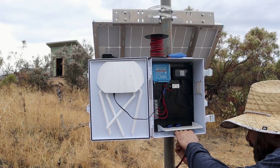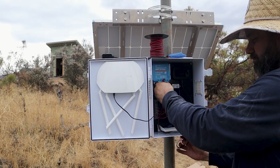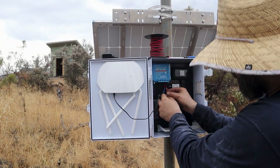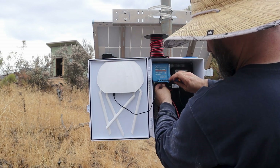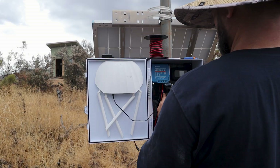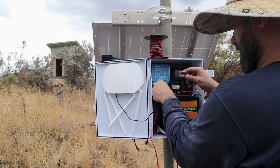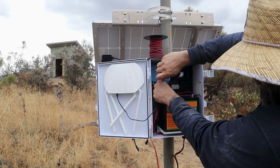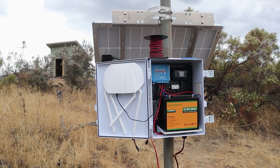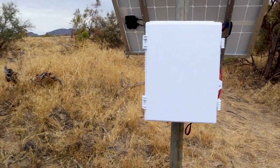Once the box and panel were mounted, it was time to wire them together. I ran the power cable from the solar panel down into the box, feeding it through a weatherproof cable gland. Then the wires get connected up to the charge controller. Inside, I installed the battery and connected it to the charge controller, which manages the charging and power distribution. With everything wired, I closed up the box. It's sealed and weather resistant, so it can handle being out here year-round.